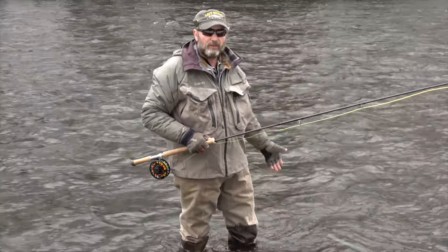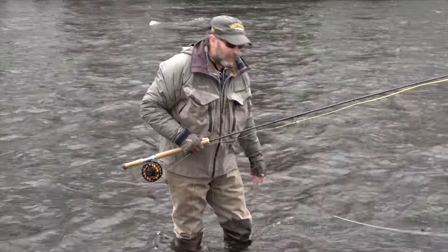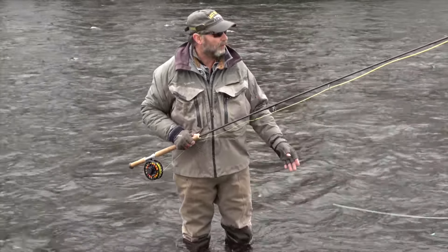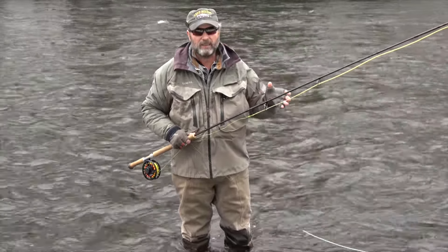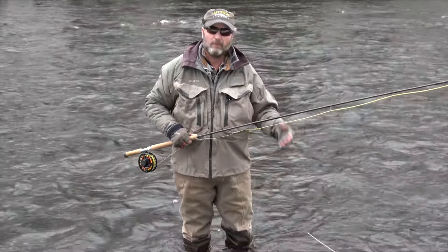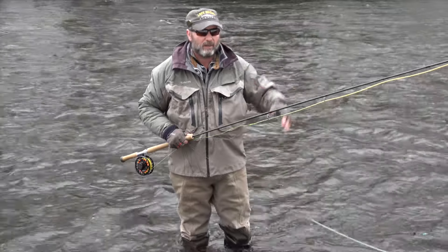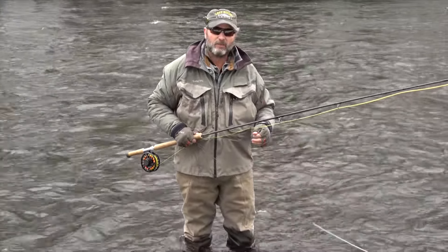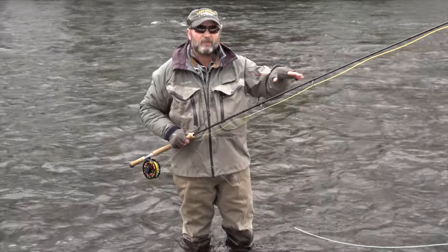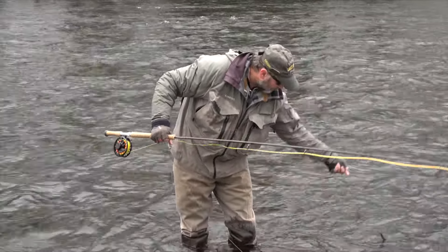We're winter steelhead fishing and this water is ice cold. We're a little above freezing, which means snow is melting and the water temperature is plummeting — probably around 32 degrees, literally liquid ice. That means we have to really slow the swing down — as a joke, we eat a sandwich through the swing it's so slow. These Game Changer and intermediate heads get under the top current, reducing swing speed by 30 to 40 percent and keeping the fly deeper longer.